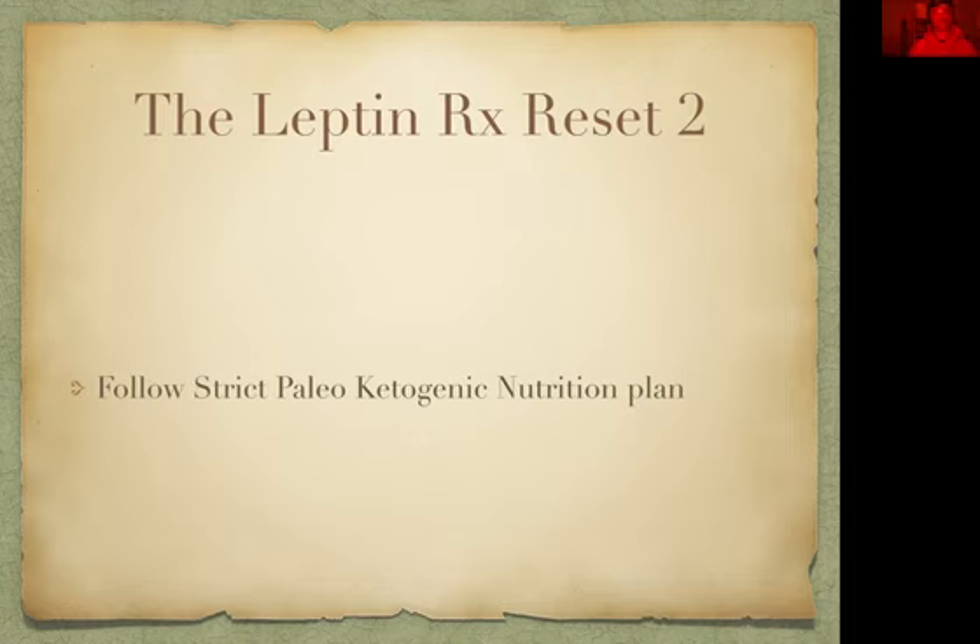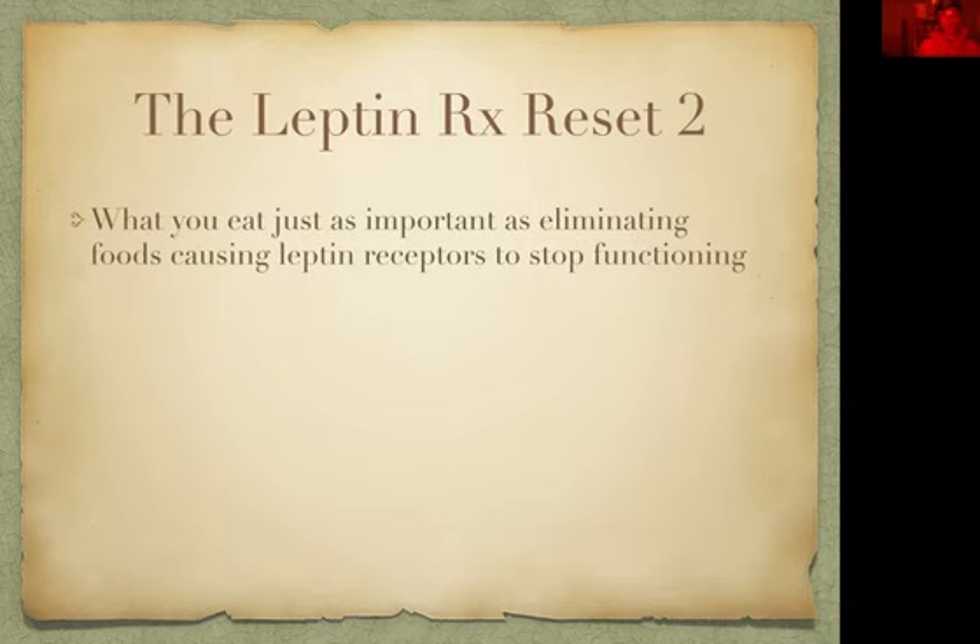There's a Facebook group for more support as well. If you aren't following me on social media, please do so — I post a lot of information on there. My handle is YUN Training, Y-U-N Training. What you eat is just as important as eliminating the foods causing the leptin receptors to stop functioning.